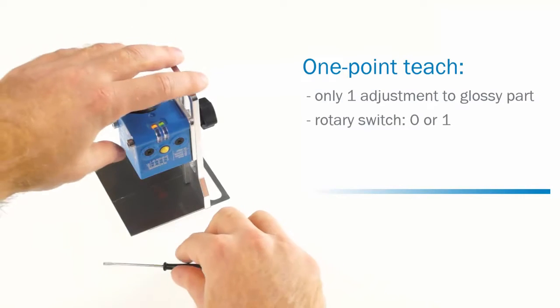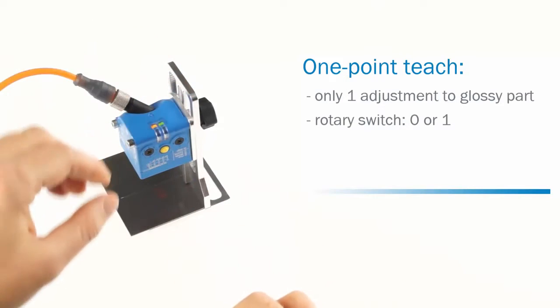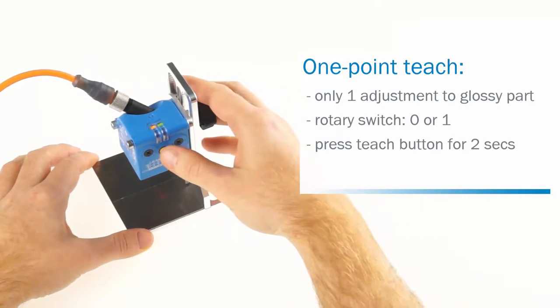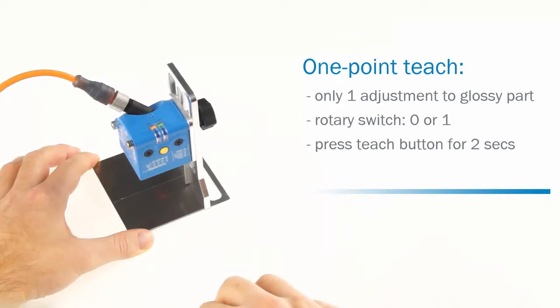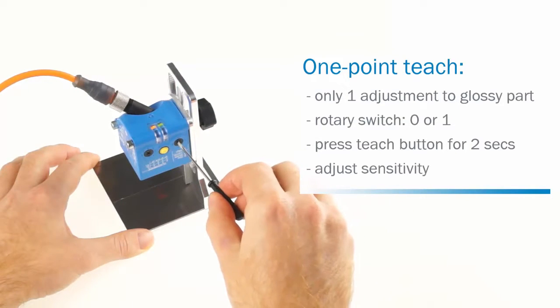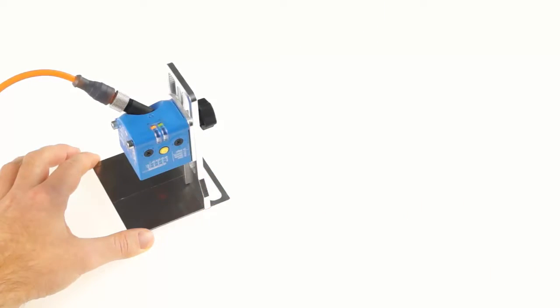Set the rotary switch to zero, respectively one if you want to adjust the inverted cue output. Move the glossy part of the object under the light spot and press the teach button. The setting is finished. The sensitivity can be adjusted by setting the other rotary switch to A, B or C.